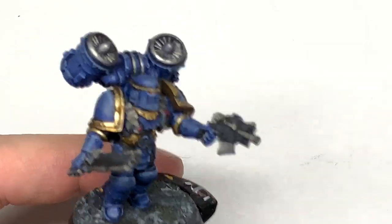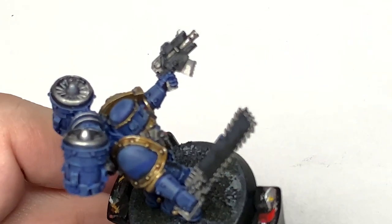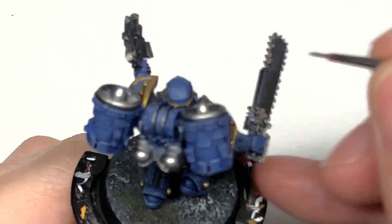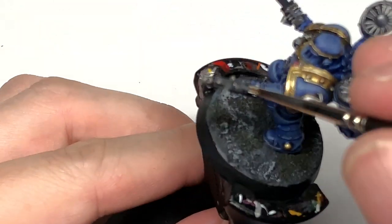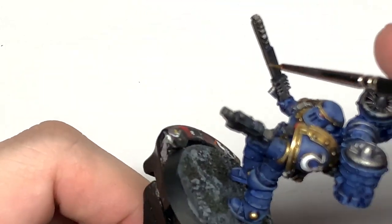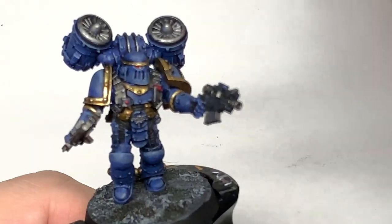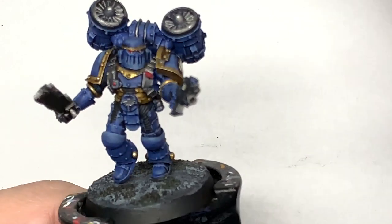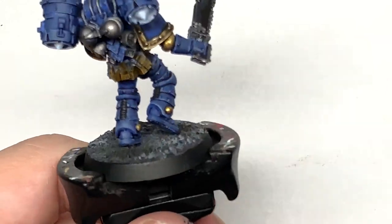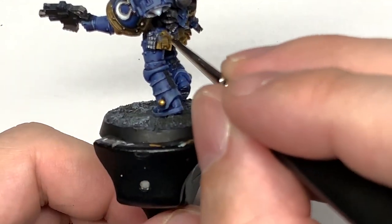Now we're using a little bit of Citadel Mechanicus Standard Grey — we're just going to use this for edge highlights on the casing of the bolter and the chainsword, so the edges that are catching the light you want to give them a nice highlight. Next it's Citadel Balor Brown — use this to highlight the leather. When doing the leather belt and also the pouches, you want to be doing the brush strokes at 90 degrees to whichever way the edge or angle of the pouch is, and that will give you these nice rough edges as though the leather has been scuffed.